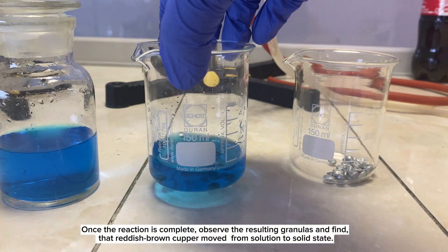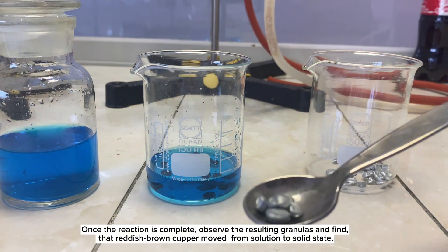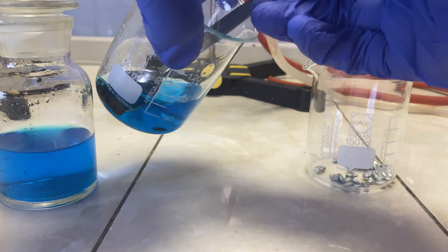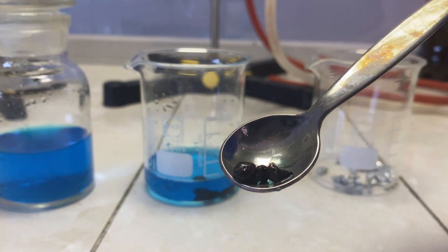Once the reaction is complete, observe the resulting granules and find that reddish-brown copper has moved from solution to solid state. Thank you.